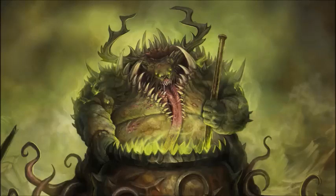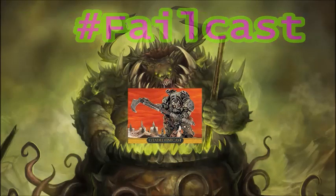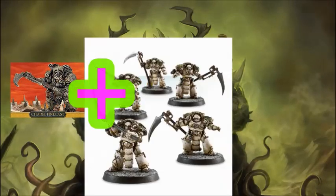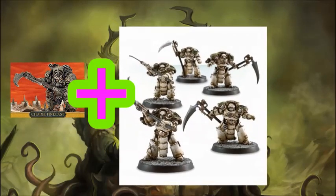Starting with the Death Shroud, I already have old Typhus, and I think he will be a great champion for the unit. I also have 5 Death Shroud Terminators from 30k.